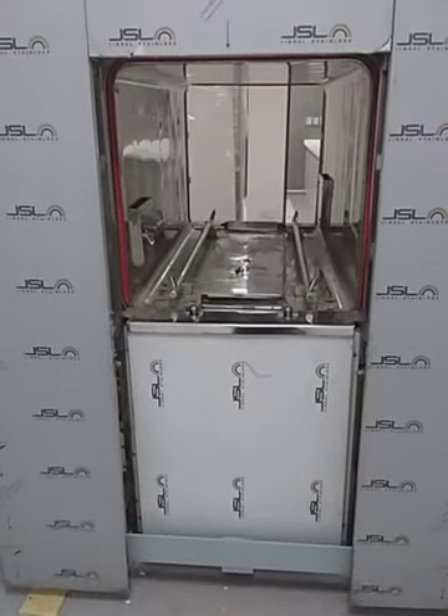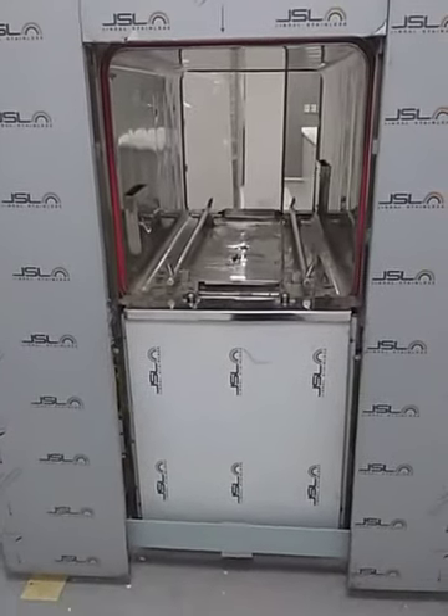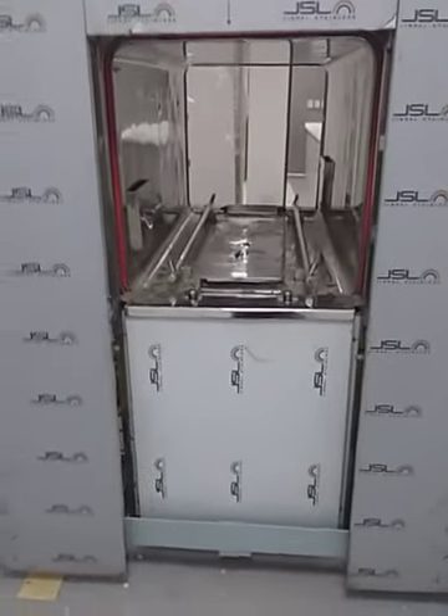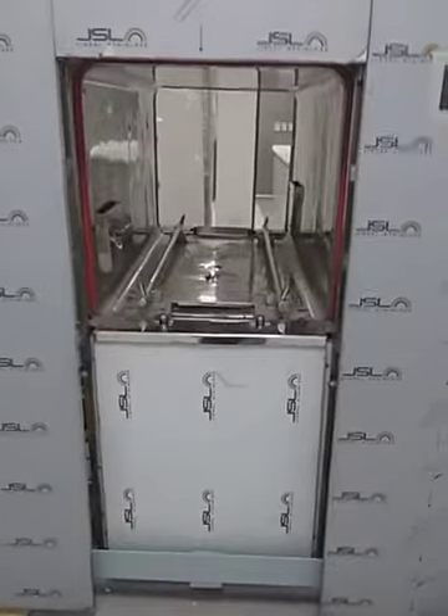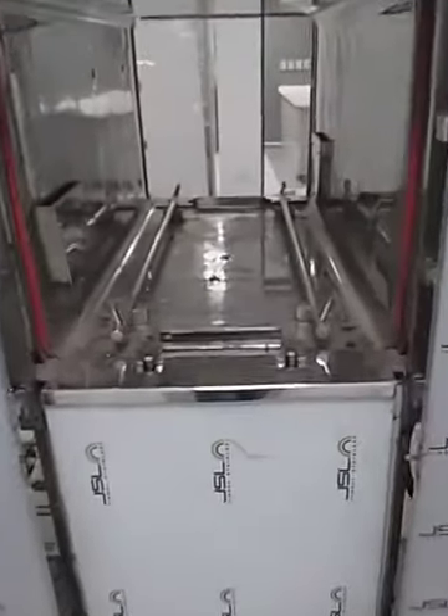So before doing the surgery, all the instruments, all the linen, all the clothes, all the gloves — everything should be disinfected. There should not be any infection. Doctors keep all the loads inside the chamber.